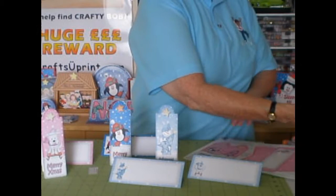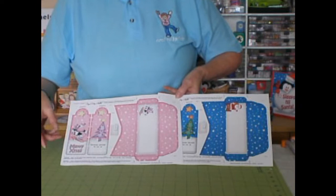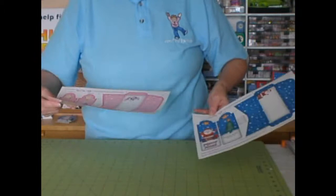They are so easy to make. To show you just how easy they are, I'm going to attempt to take one from its sheet right the way through to being a finished card today. I've got a couple here already printed out, and very often on my designs you'll find registration marks where you need to be scoring. I'm going to show you three different ways of doing the scoring today.